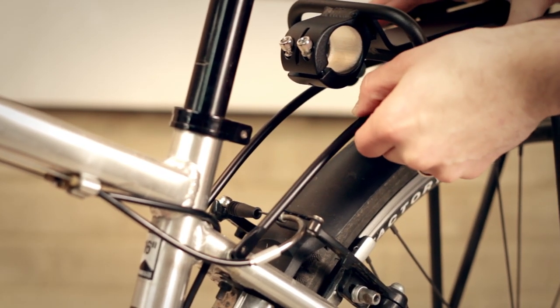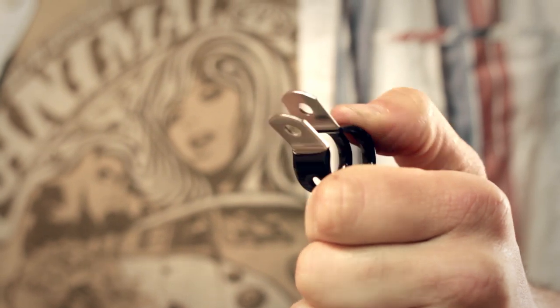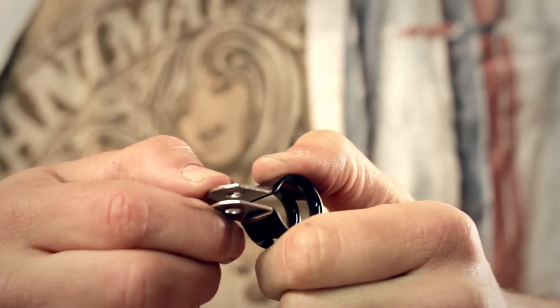Next, we'll screw the front arms of the rack into the holes near the rear brakes. Some bikes don't have these, but the CSR Max comes with these rubberized clamps which clip to the frame, and you can use these instead.